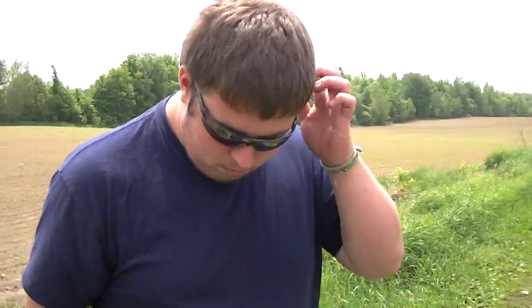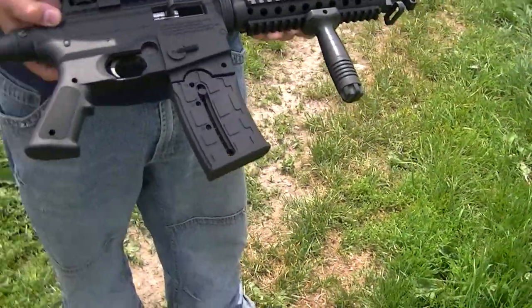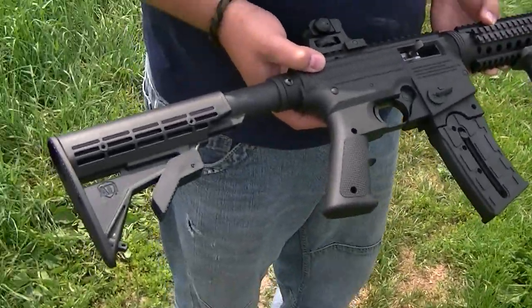It's a bitch to clean, apparently. And we're very lucky to own this gun in Canada. That's from an airsoft gun, by the way. It's a good plastic.